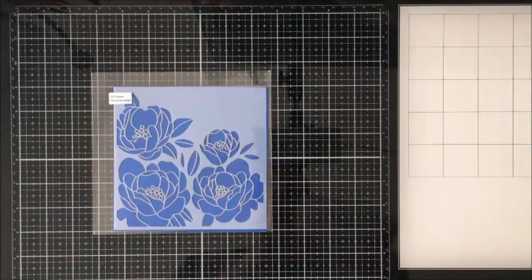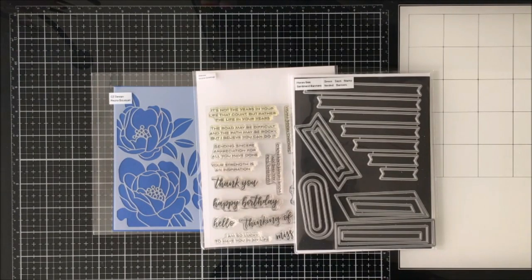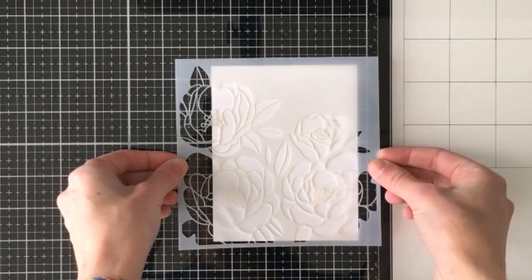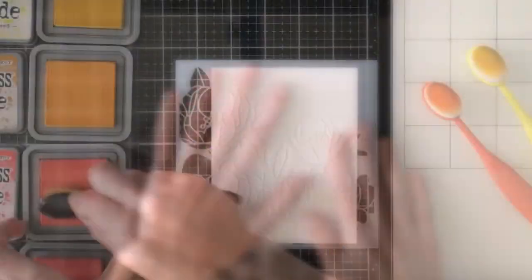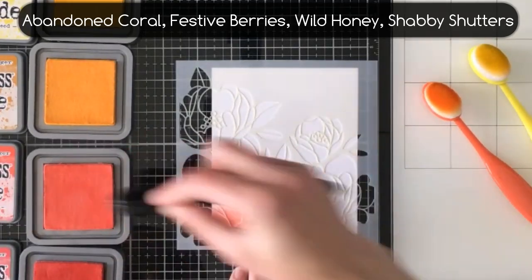To make this card I'm using the Simon Says Stamp CZ Design Peony Bouquet Stencil, as well as a sentiment from Altenew Sincere Greetings and a Simon Says Stamp Nested Banners Die. I'm going to start off by aligning my stencil on my four and a quarter by five and a half inch card panel and then I'm going to come in blending some Distress Oxide inks.